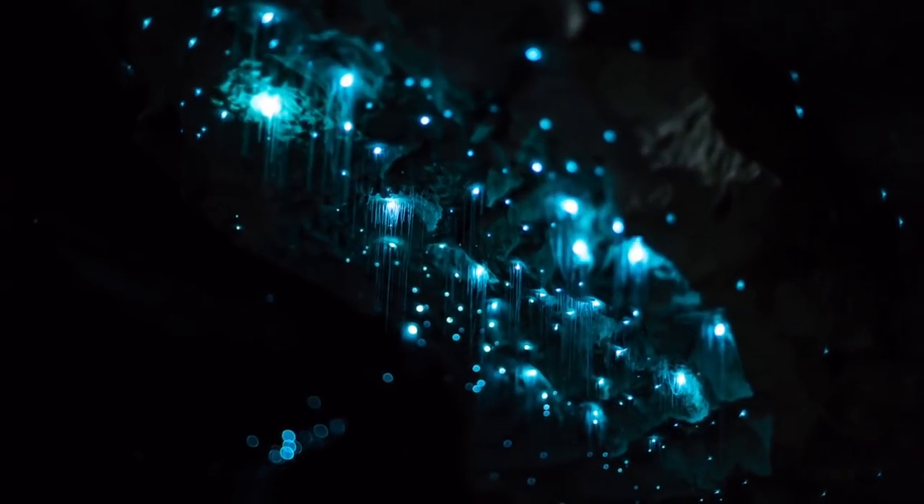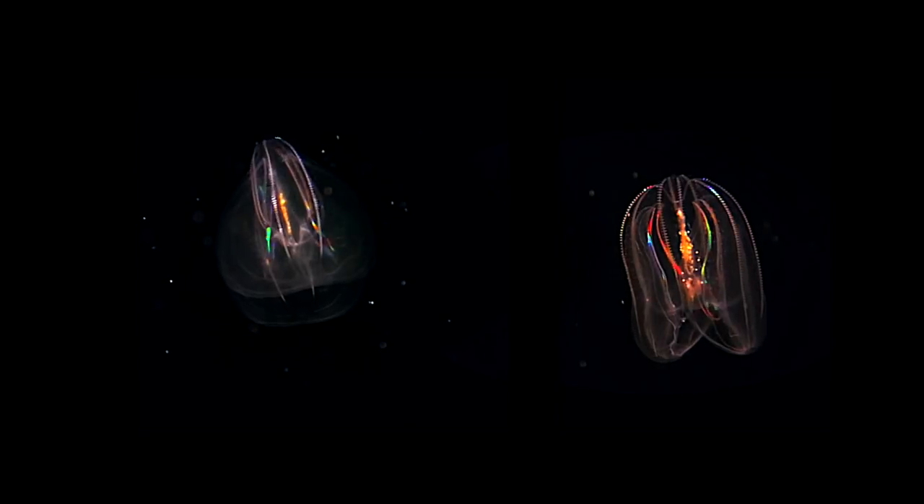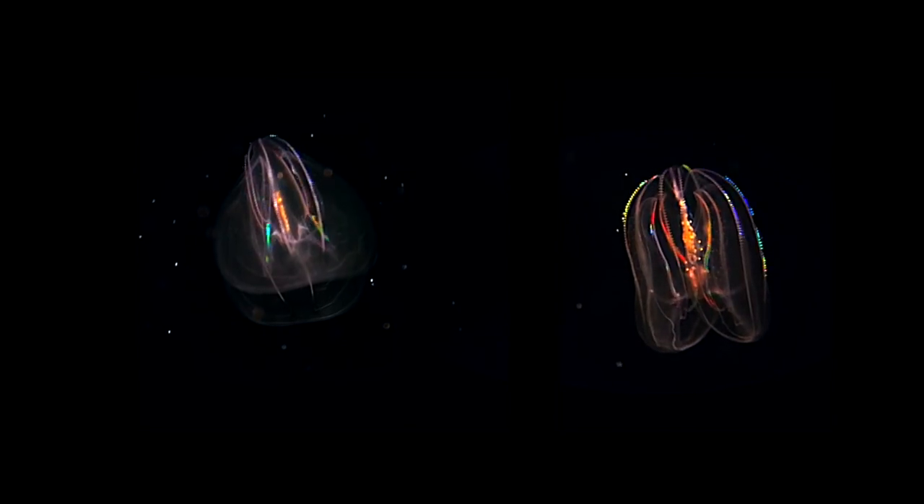I kept studying about it and also found that all the creatures underneath the deep sea, they're all glowing by themselves without any light basically, which is unbelievable.